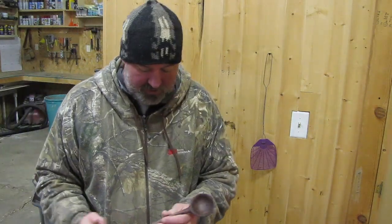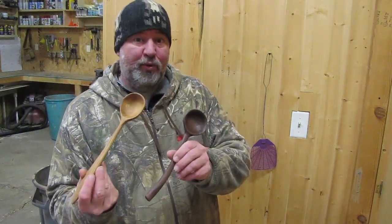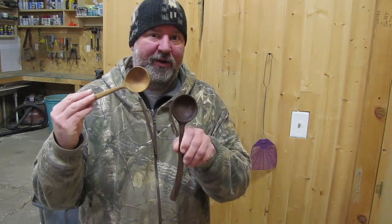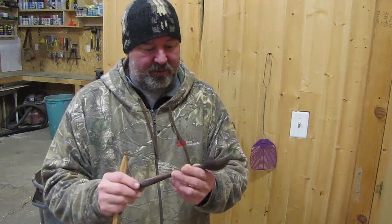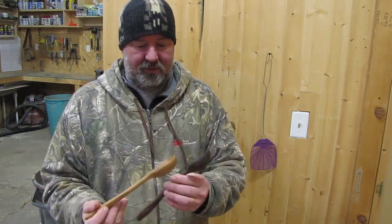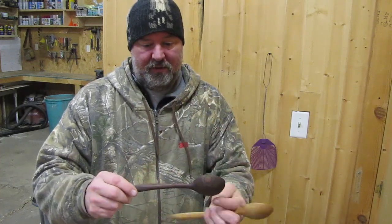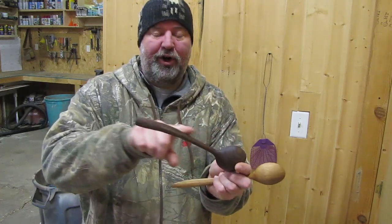In addition to turning these mallets, Matt is also into spoon carving. These are pretty cool — I wouldn't mind doing a few of these down the road. I like that little curve feature too.